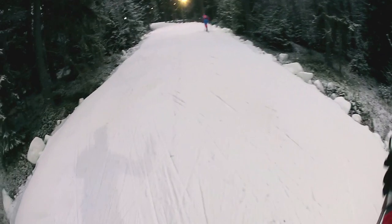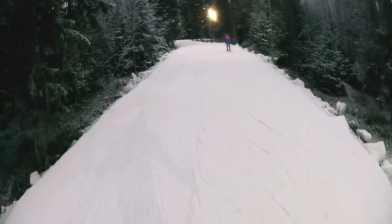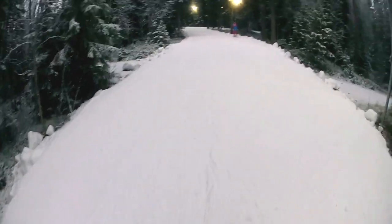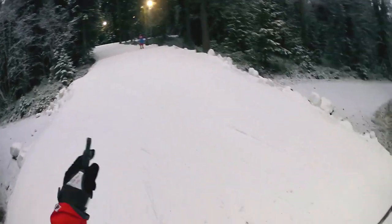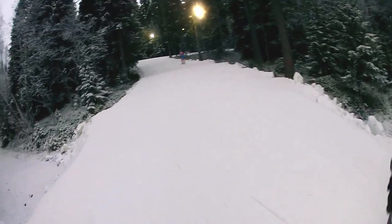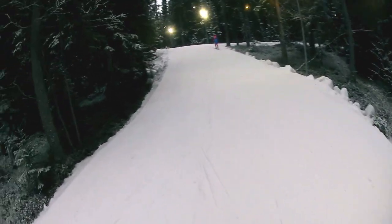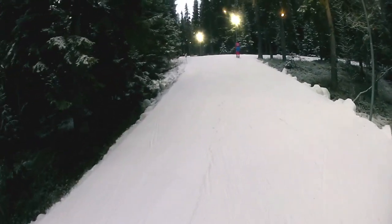You can use the whole width of the course in every turn, which makes the skiing easier. I'm now on the lowest point on the course, and now it's about 50 meters height difference to go to the top. The 4-kilometer section goes from the lowest point straight to the highest point.